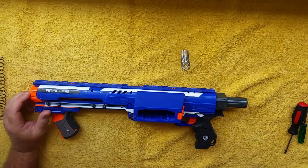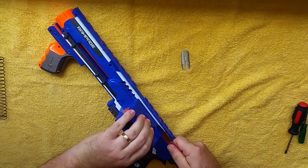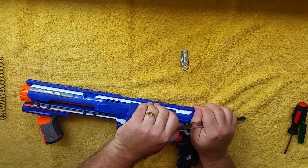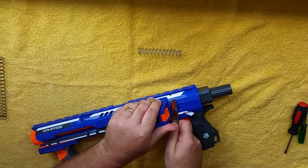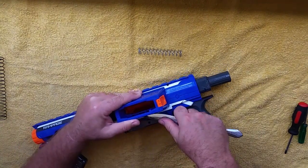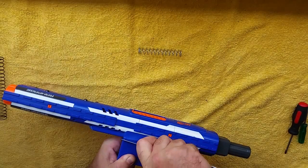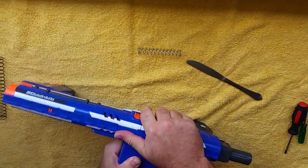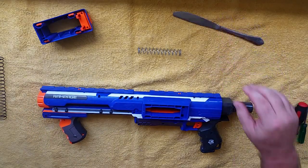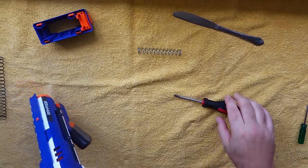First up, you need to remove the magwell housing. You need a blunt knife to get in around the seam and open it up a bit. I do appreciate all the feedback I'm getting on the videos. A couple of people have asked me to cut the videos down, but I'm still getting more positive reports about the real-time format, so I'll keep doing it this way. That's off — probably the most painful part of undoing this blaster is removing that. As always, make sure it's deprimed.